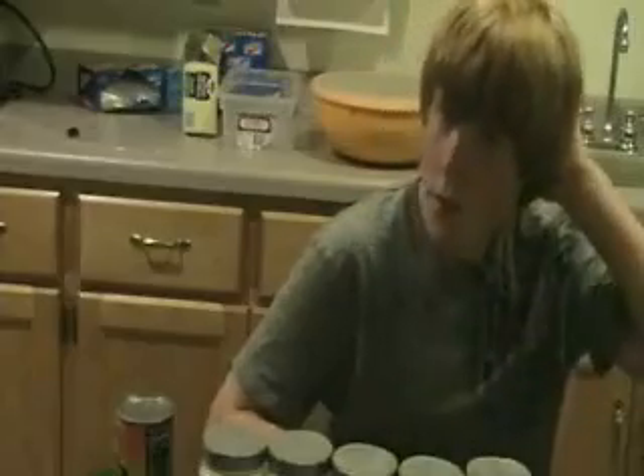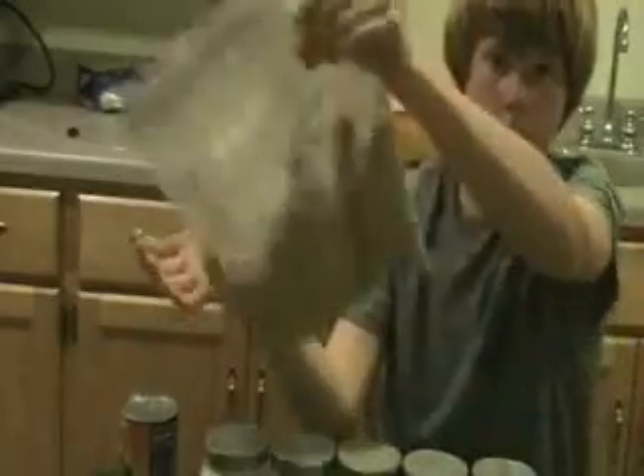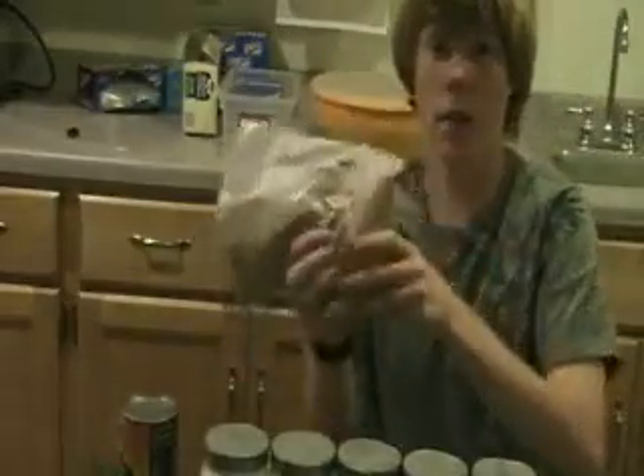Then take it out the next day and it'll be kind of crispy — hard to explain the texture. It kind of looks like meat or hamburger. Then just put it in a blender, and it'll turn out just a fine powder, which I showed in another video. This is three cans right here, which is certainly a lot of powder. I just keep it in the refrigerator — it'll last longer — even though I could keep it on the counter here forever.